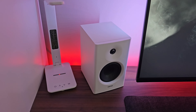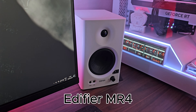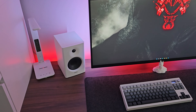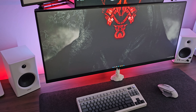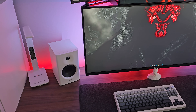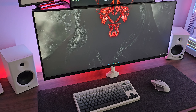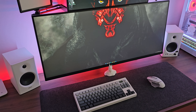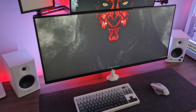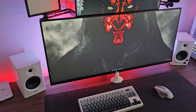The speakers are the Edifier MR4s — absolutely fantastic speakers, can't recommend them highly enough for the price. I used to have a set of Sanion SW208s, nice white wooden bookshelf speakers that sounded brilliant, but they packed in on me last year. I decided next time I'd buy something with a bit more quality and hopefully more reliability, and that's exactly what I've done.